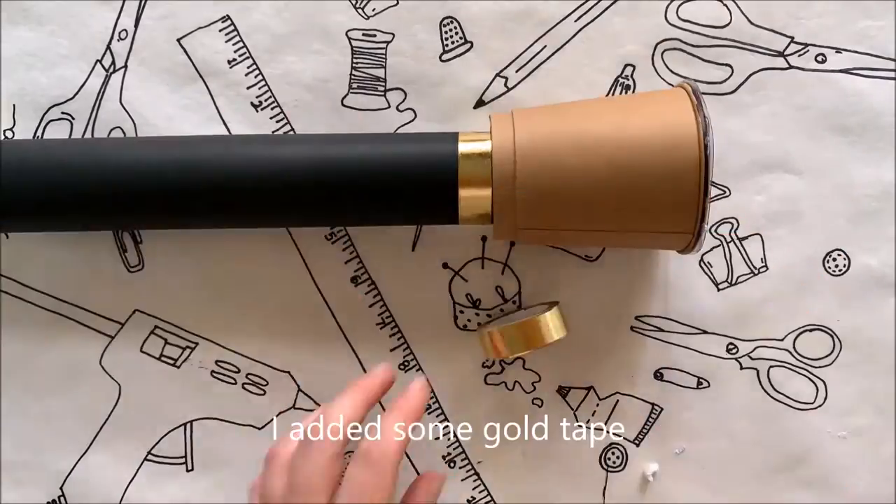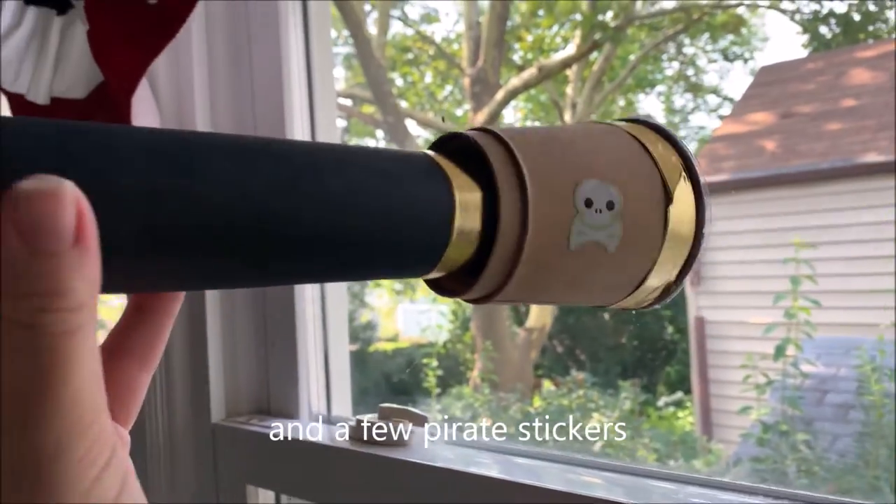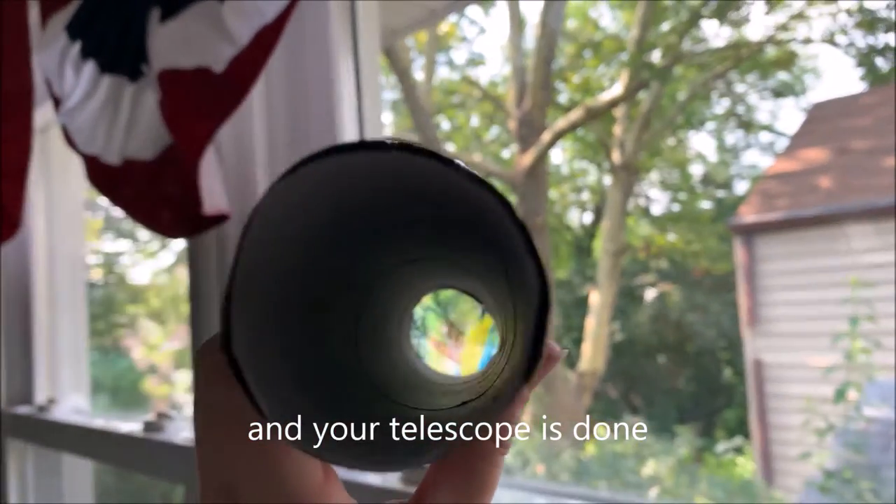Now you can decorate however you please. I added some gold tape and a few pirate stickers. And your telescope is done!